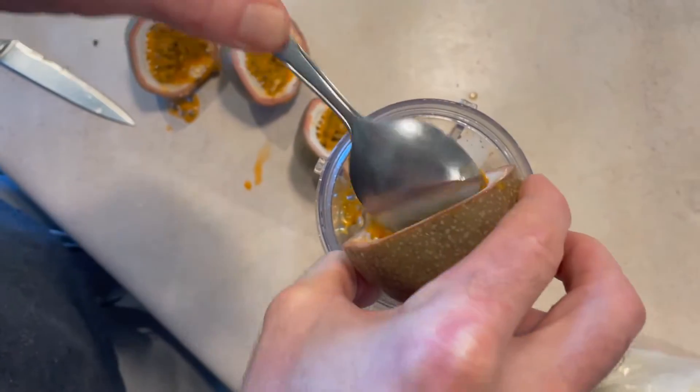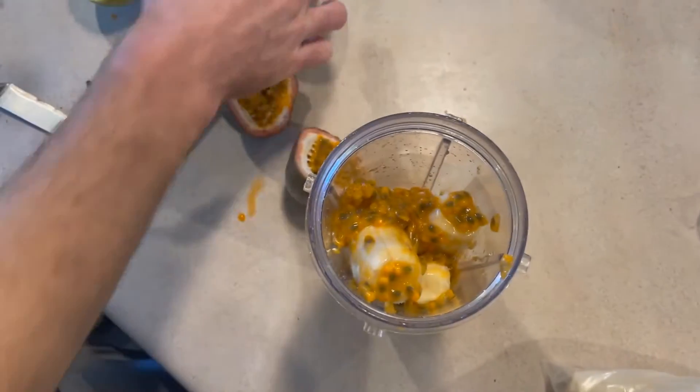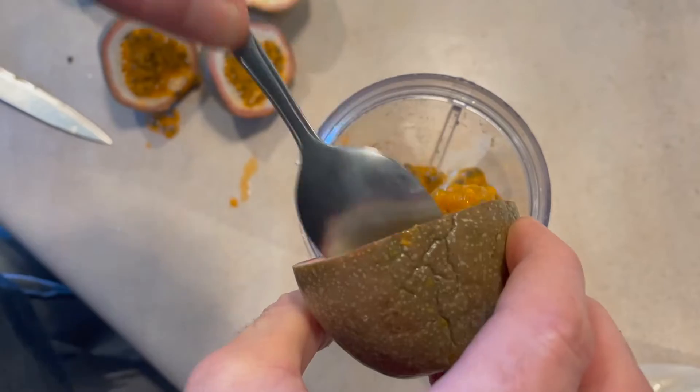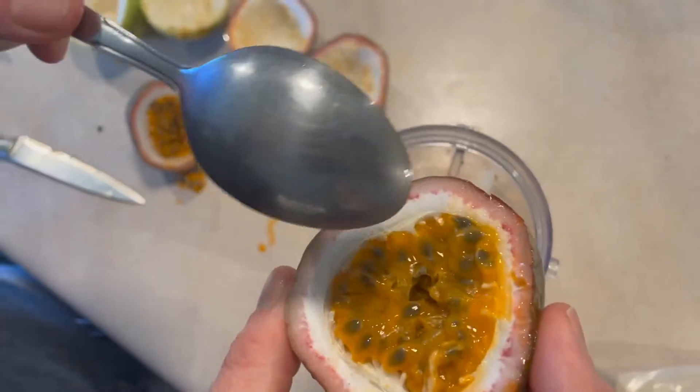Oh, that looks really satisfying when it drips down. He's making sure not to leave a single passion fruit out. Oh my gosh, my mouth is watering just watching this.